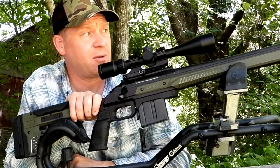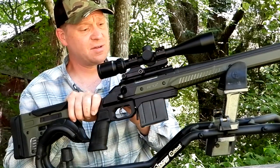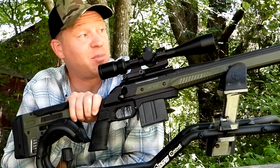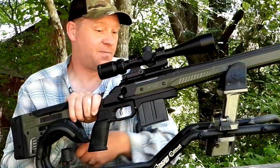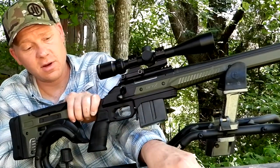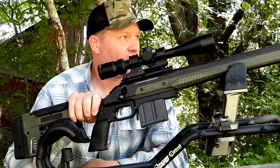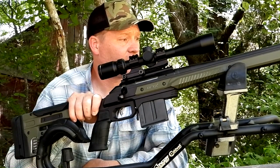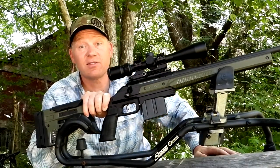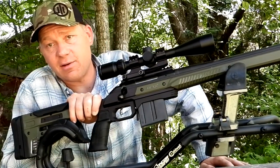.204 Ruger is pretty loud if you've never had one out. The speed on these things is 4,200 feet per second. Anything going 4,200 feet per second has a big loud crack on it. This suppressor is supposed to reduce the noise by 36 decibels. Let me slap this can on here and we're going to see how close she is, get her dialed in and go chase some coyotes.